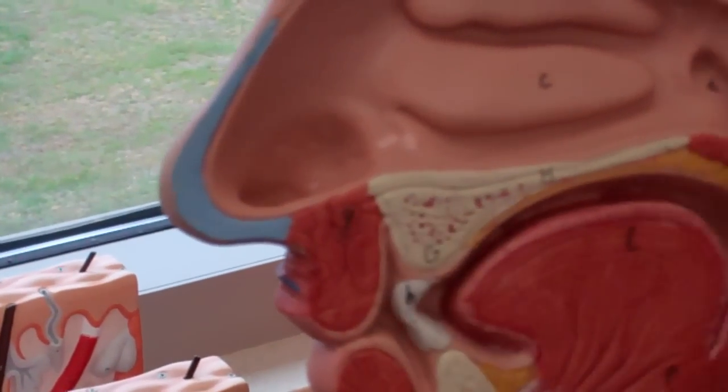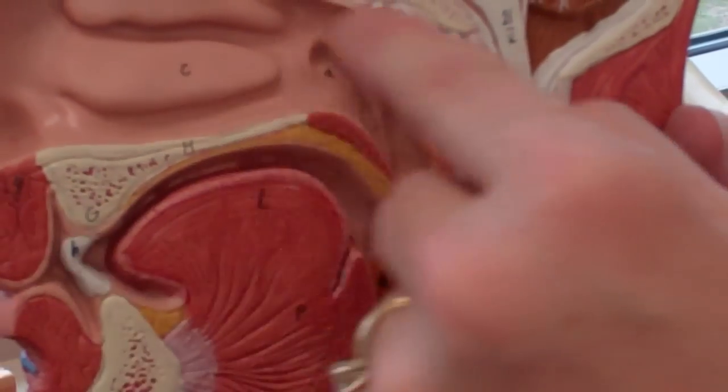I apologize — we forgot the hard palate and the soft palate, which make up the bottom of the nasal cavity.